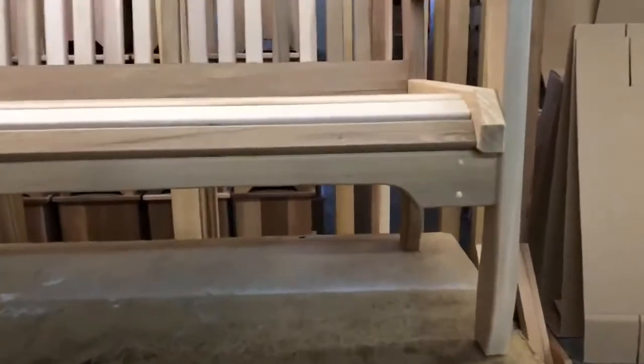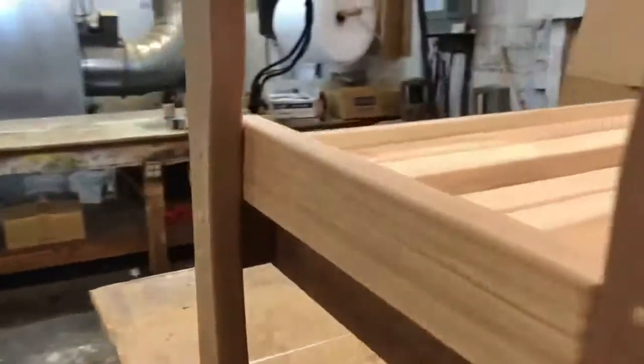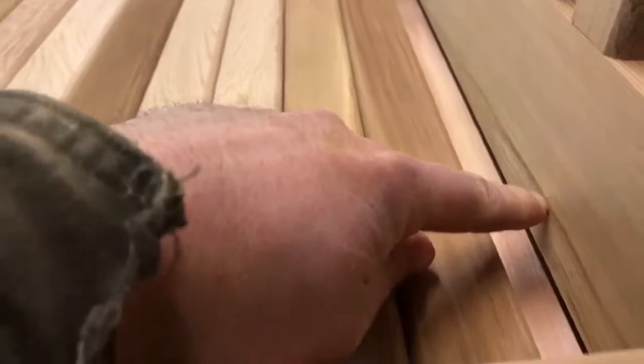After you have inserted the undercarriage, now it's time to put the back in. Slide the back into place. Using 3 inch screws, screw into place. You will have a gap here between the seat and the back. Insert the wood plugs with glue and your bench is complete.